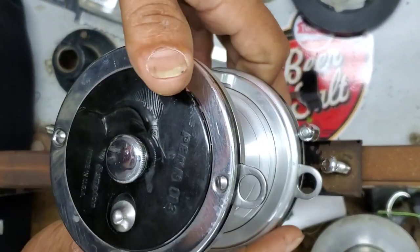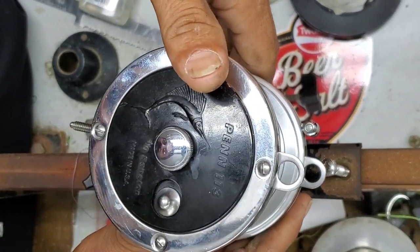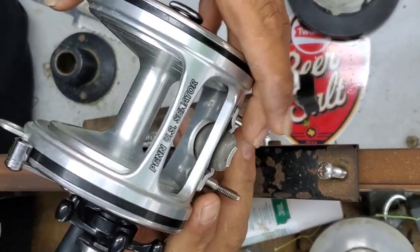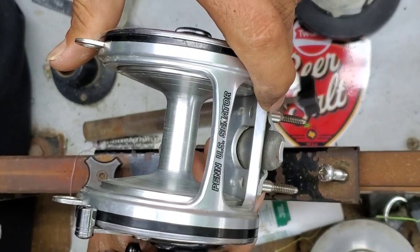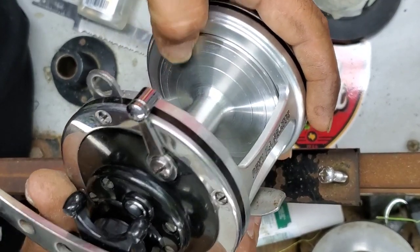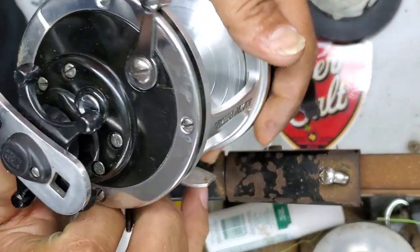Hey, what's up guys, this is Team Hardlife Captain Albert Sartuccia and I've got a Penn 113 4/0 Senator. It's not your typical one — it's an aluminum frame housing that actually came from Penn, and it was mimicked off the Baja Special. It's got a nice spool on the inside that's already grooved, and it's actually made here in the USA.